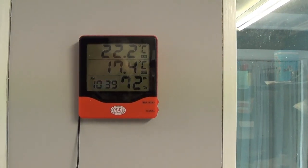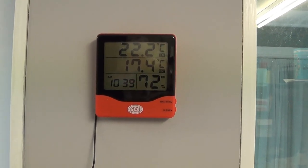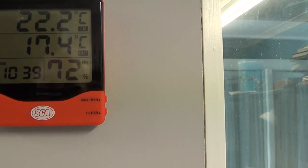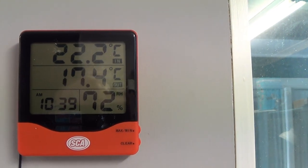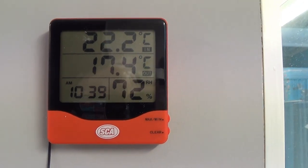There we go, tubies. Hung it on the wall. We can see that outside it's 17.4 — don't ask me how it gets that temperature — and in here it's 22.2. I just put Velcro dots and there it hangs.